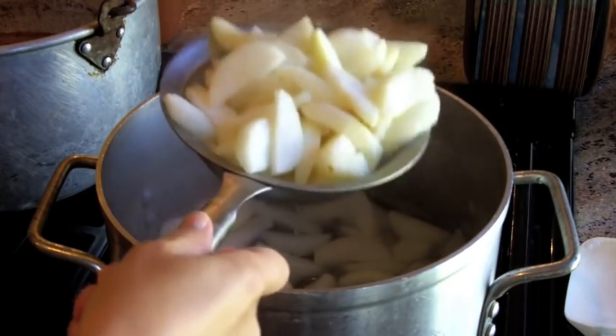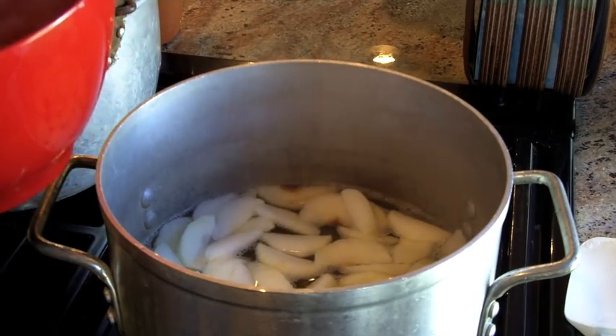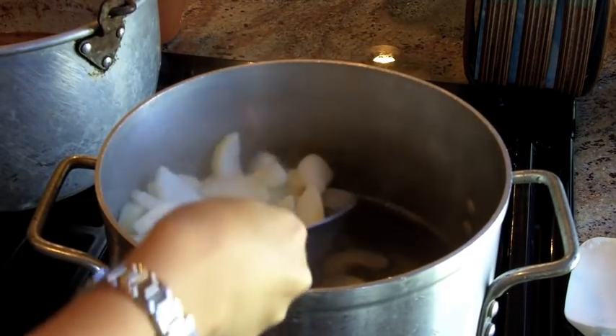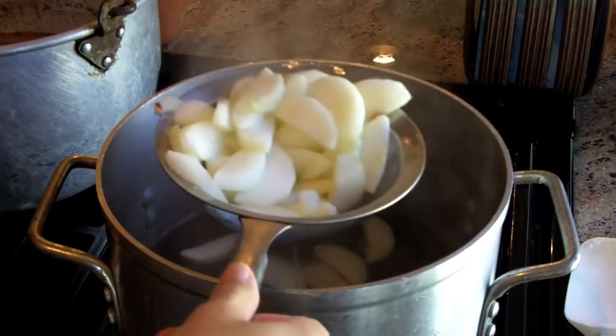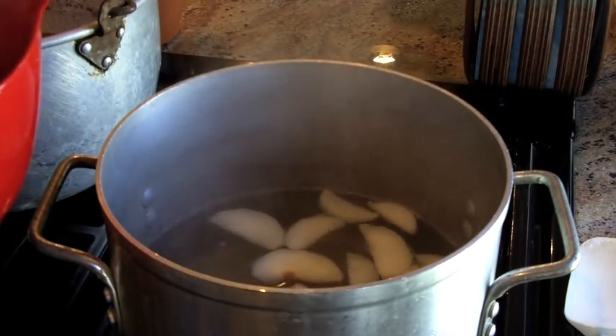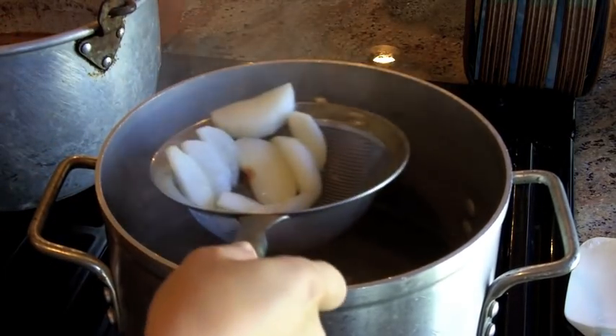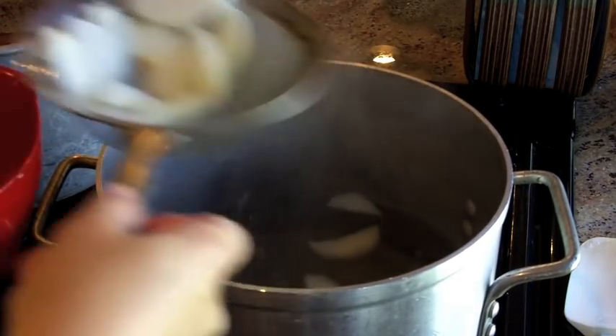Place them back in the bowls and cover them with a cloth towel. Repeat doing this with all the apple slices that you've cut. This is also a good time to make sure there are no browned apples in the batch, because you certainly don't want to can those. Once the apple slices are blanched they will look reduced in size, but don't worry — this is still the right amount for your apple pie filling.